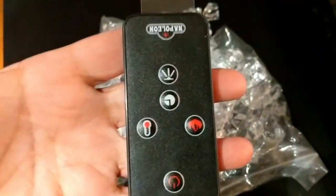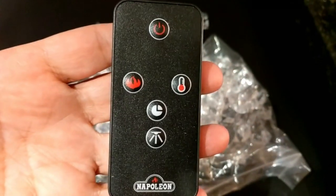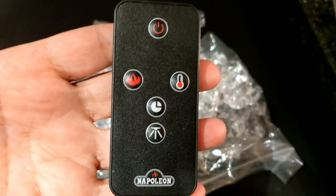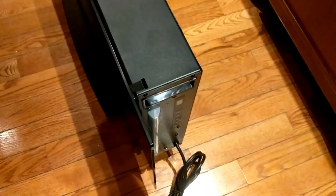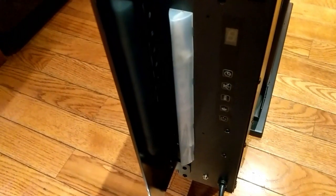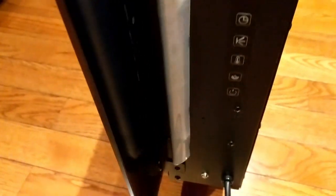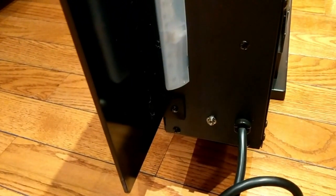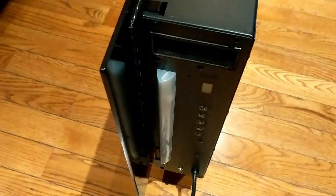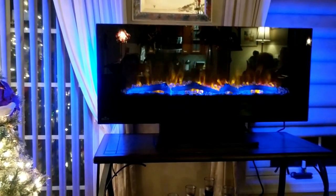This is the cool remote you can operate it with — it has a power-on button, flame control, and temperature settings. Assembly is relatively easy: when putting on the tempered glass front, there are two little brackets that slide right into the top, and then you just put two screws, one on each side.